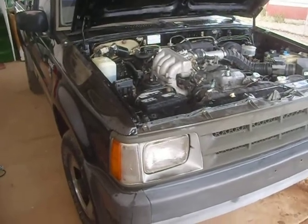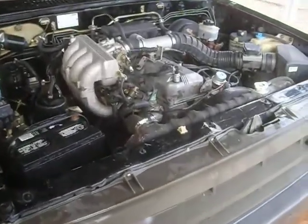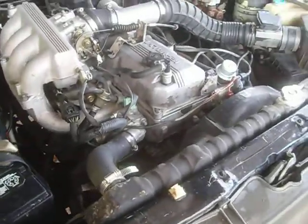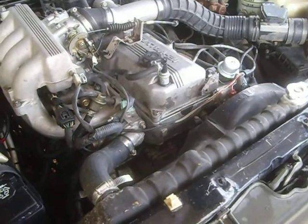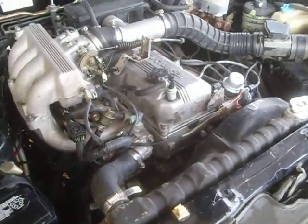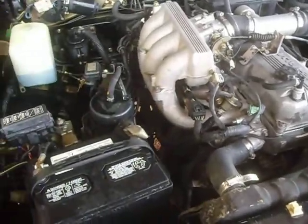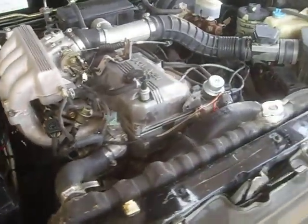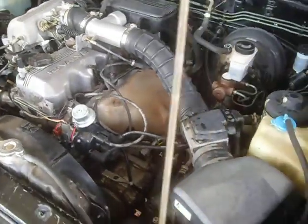I've got $666 invested in this truck. I paid $225 for the truck, $289 for the cylinder head, and about $40 in the head gasket set. The rest of it is just really nickel-and-dime stuff — busted spark plugs for a dollar on eBay.